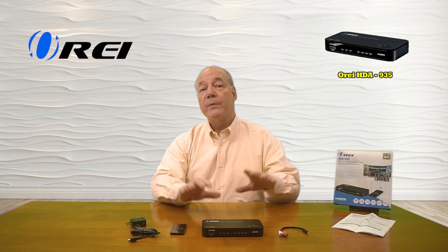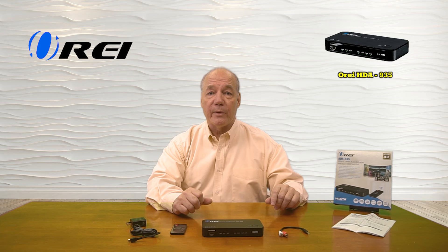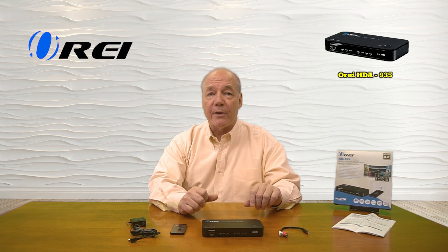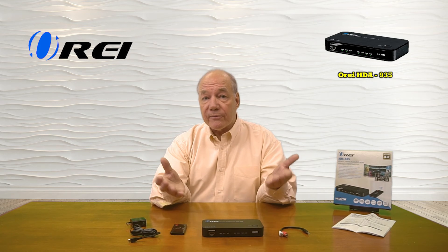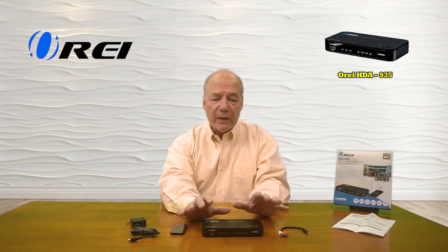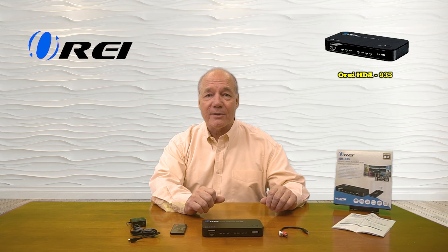As part of this overview, I'll start with an unboxing of the product to show you everything included with the kit, then I'll take a closer look at the HDA-935 and explain the connections and indicators, list the features and functions, and then do a short demonstration to show you just how simple this product will be to use with your own equipment. So let's get started with the unboxing.